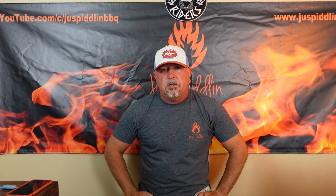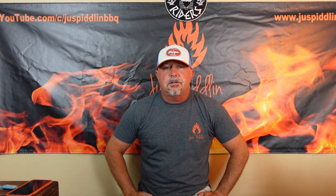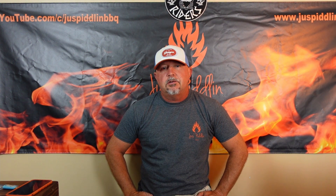Hey guys, Smitty here with Just Piddlin' Barbecue. Short video for you today. I want to cover five tips to help you on your next camping trip when you're taking your pellet grill. Let's get into it right now.